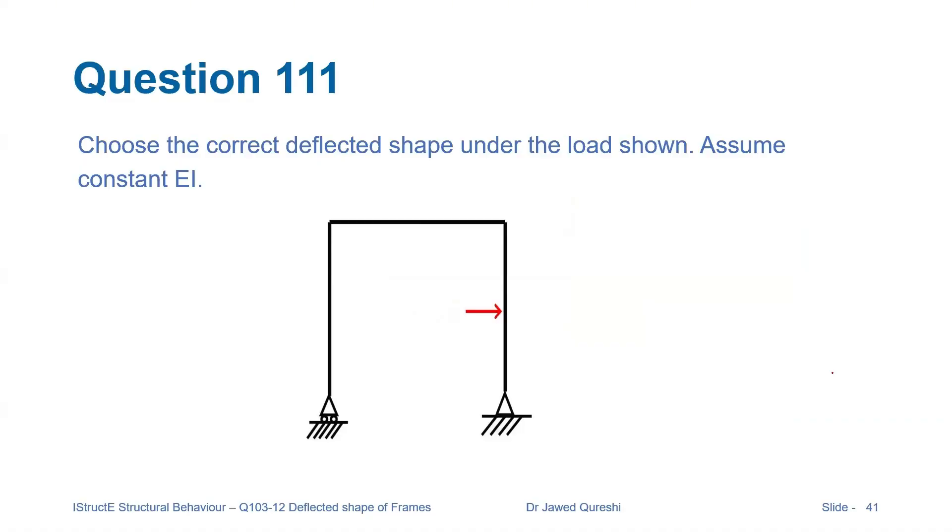What happens if a load is applied at the middle of the right column in this simply supported frame? Let us assess the options. For solving the question, I will be applying these three golden rules.